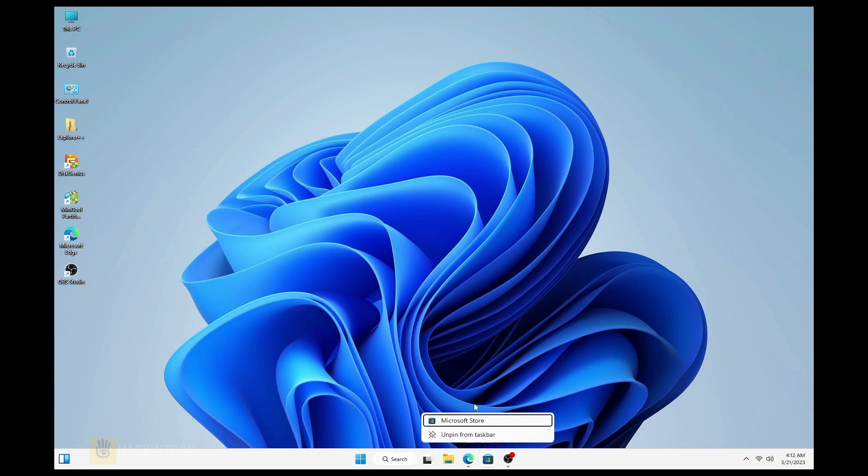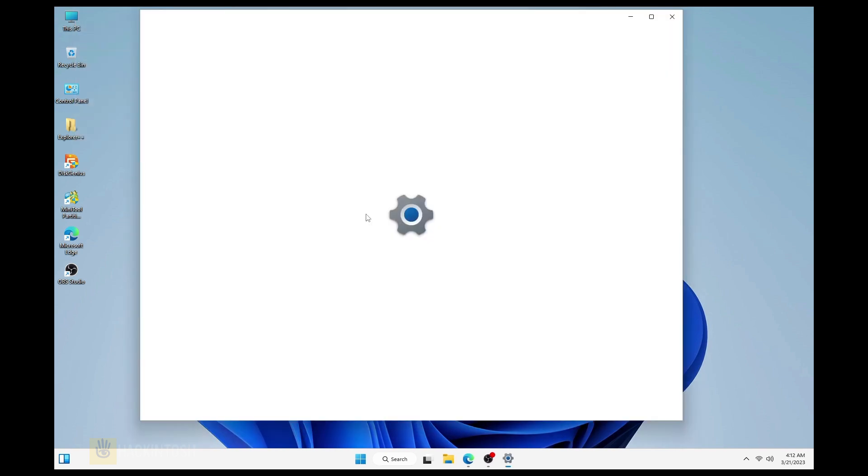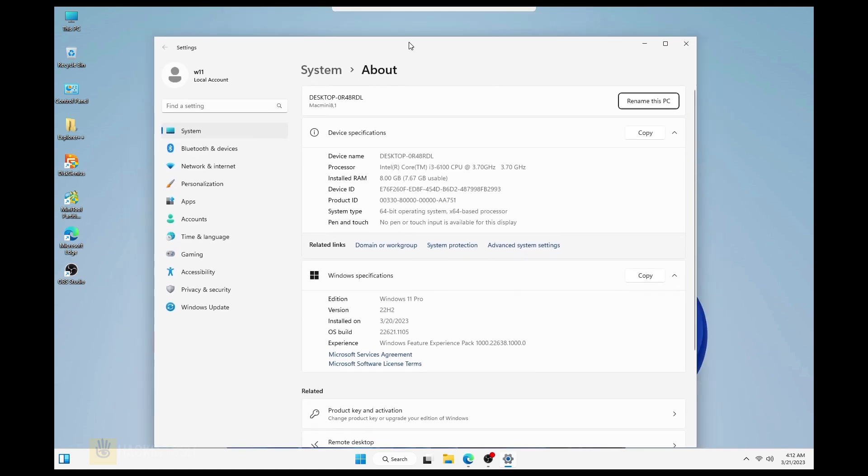Ladies and gentlemen, here we go — that is our Windows 11. Boom!